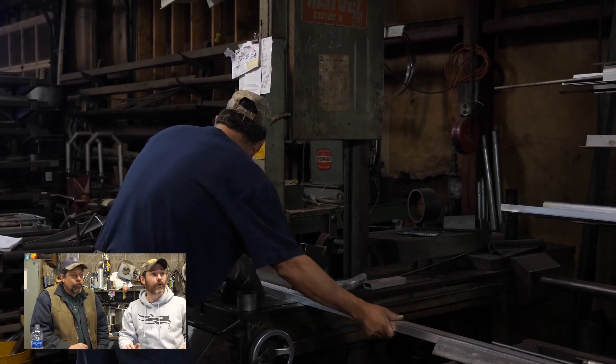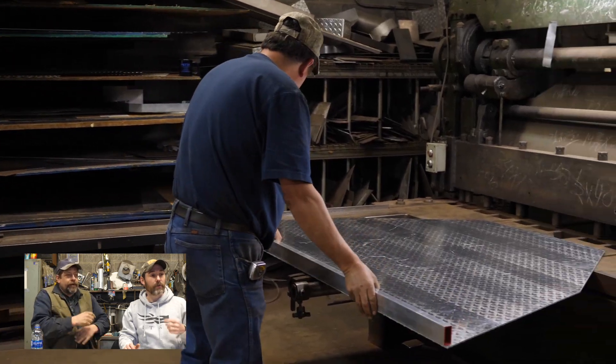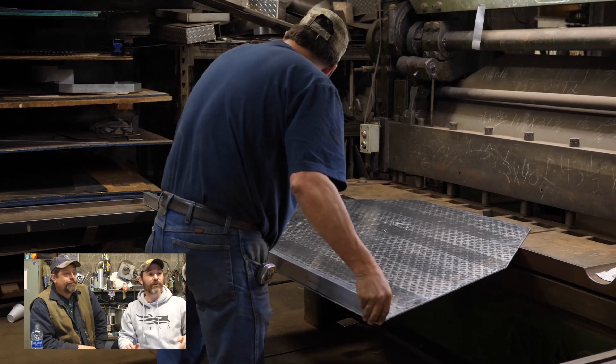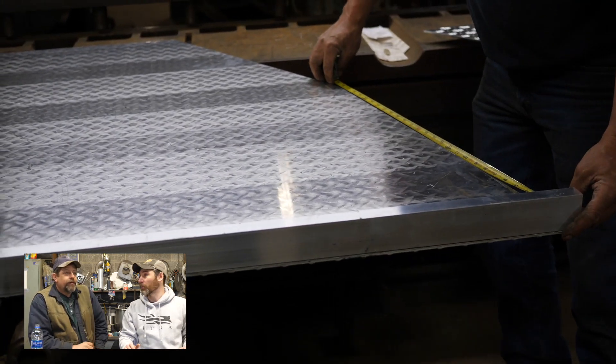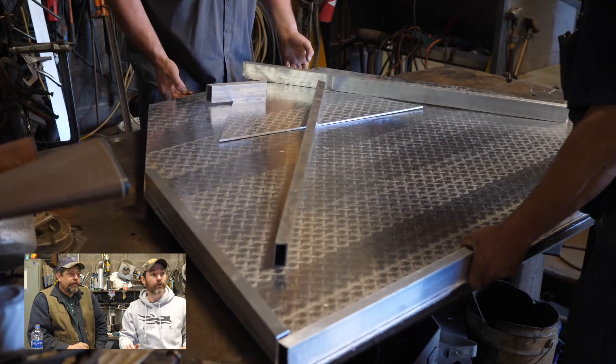Here we're cutting one inch by two inch eighth-wall aluminum tube, and this will be the main framework. Why go two inch and not save money on one inch? One inch wouldn't have been rigid enough — two inch on that is plenty strong enough.